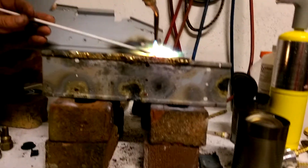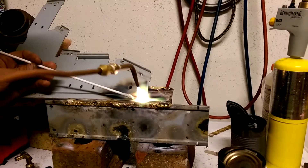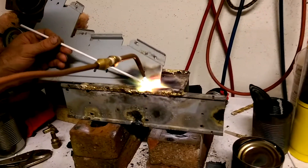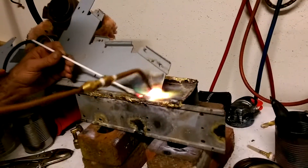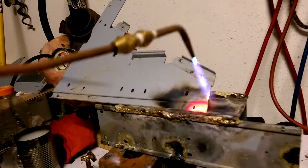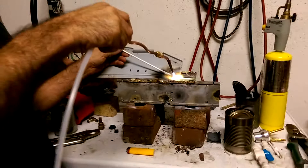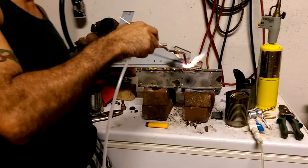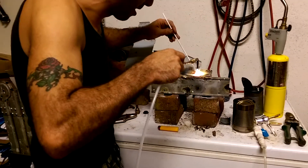Now, I'm not a welder by trade by any means — I suck at this. I'm just trying to see if it actually does work. I know I've used it before, so it does work. It's kind of pooling up in the middle. I'm trying to get more heat out of it. We don't want to blow up over here. We are dealing with hydrogen and oxygen, so be careful, folks.